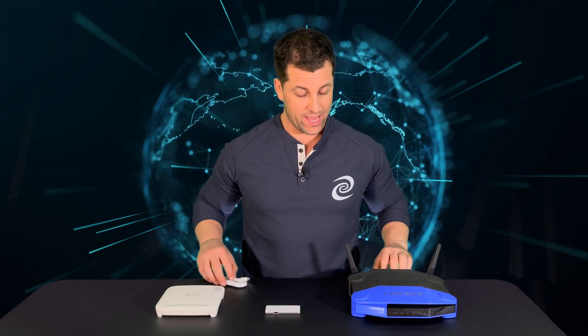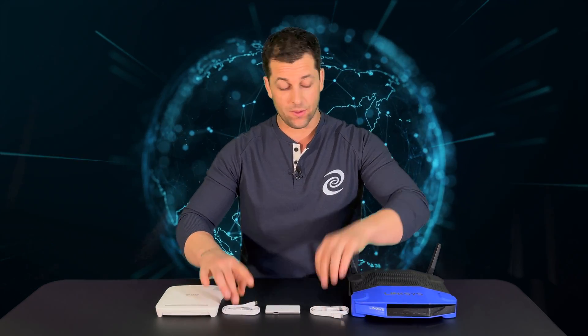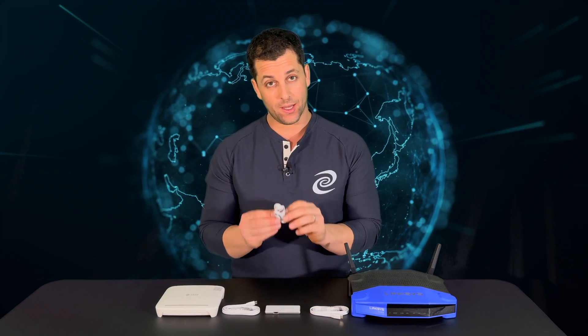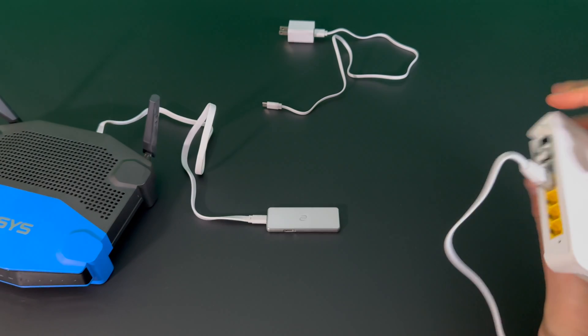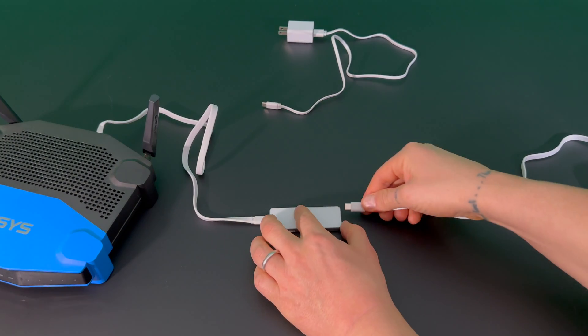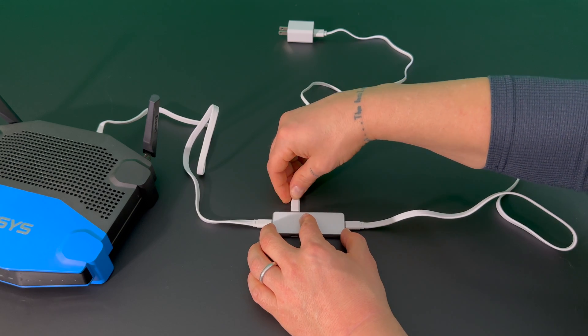In the box you'll have two USB-C to Ethernet cables. You'll plug those in on the far sides of the Pico and then you'll plug in the power. Plug in your Ethernet cables to your modem and your router and the USB-C to the far sides of the Pico. The power adapter will go on the long side of the Pico.